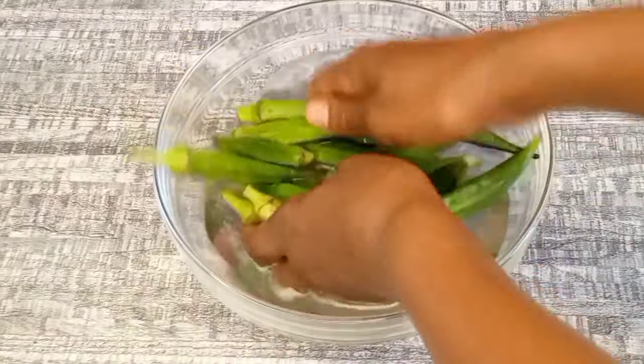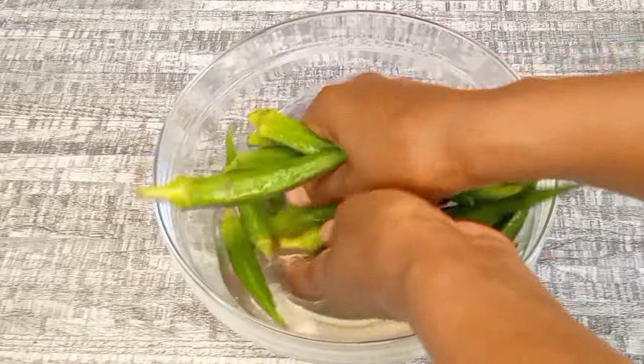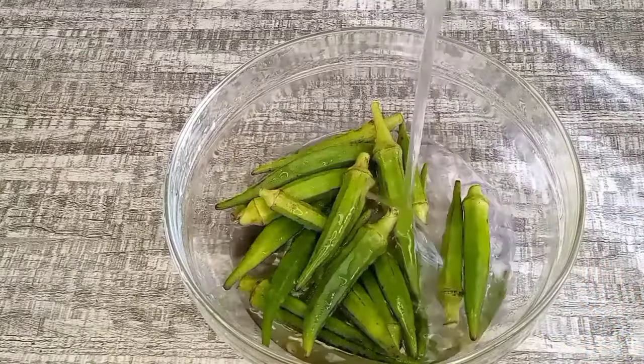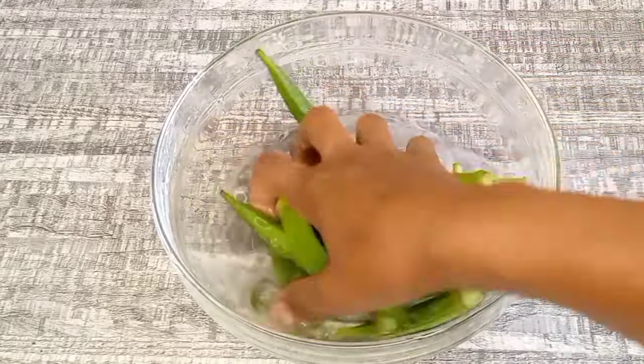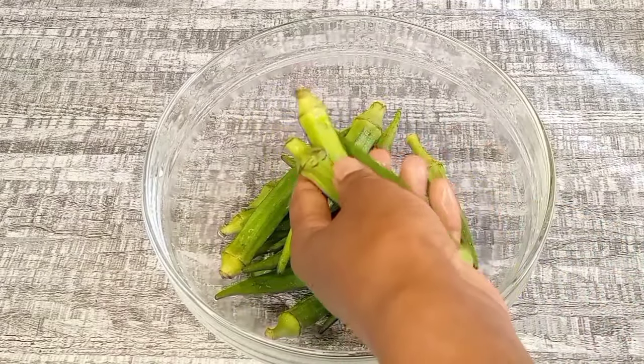Okra is an amazing source of vitamin C, calcium, and potassium. These nutrients are helpful for providing nutrients to the hair. They are also amazing for providing moisture to a dry scalp and hair.